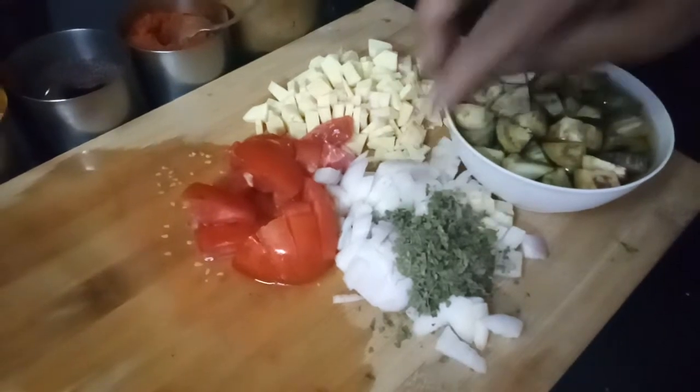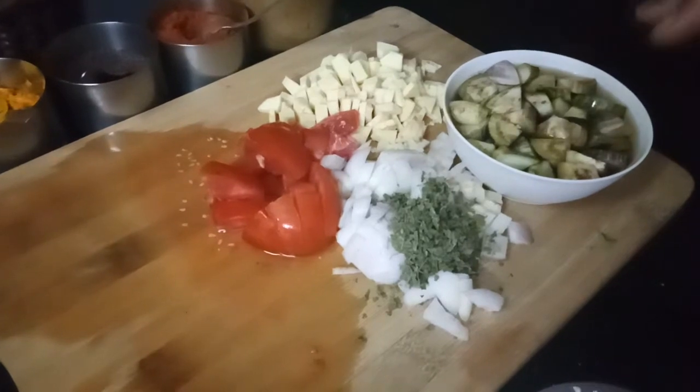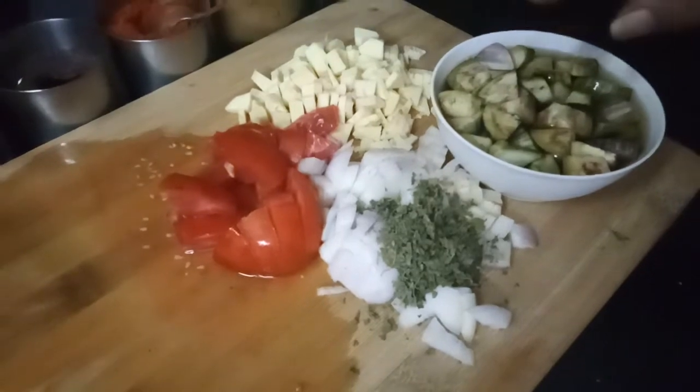And this is tomatoes — again harvested from my garden. And this is onion; onion is optional. If you want you can even add capsicum, capsicum also goes well with this. And this is kasuri methi. So these are the vegetables I have taken.